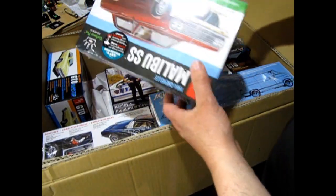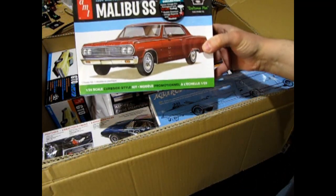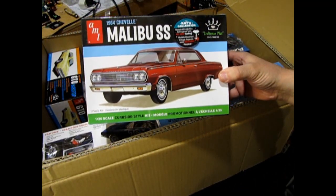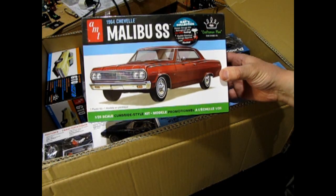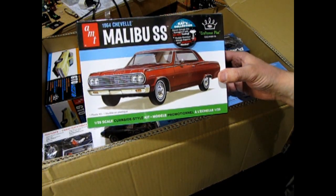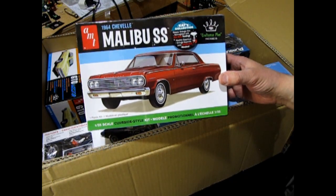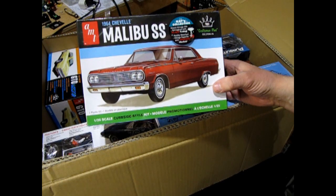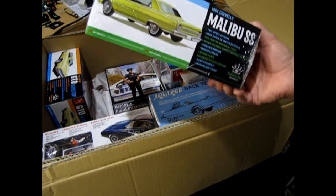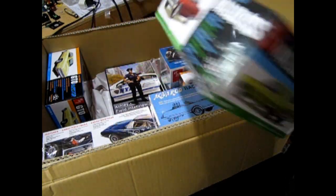I wanted to try this one out. HPI Guy gets big boxes like this directly from AMT, but I have to go through my wholesalers. So he gets to build this stuff like eight months before any of us do. That's okay, because now it's going to be my turn to build this, and that'll be fun!